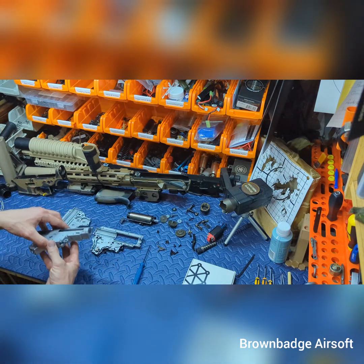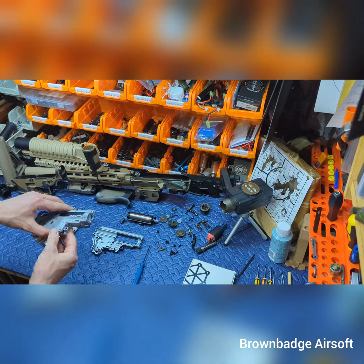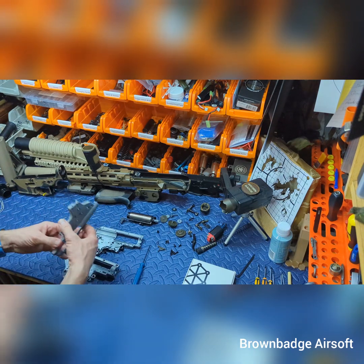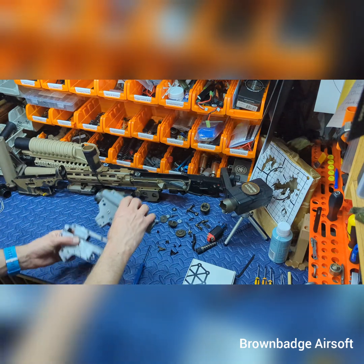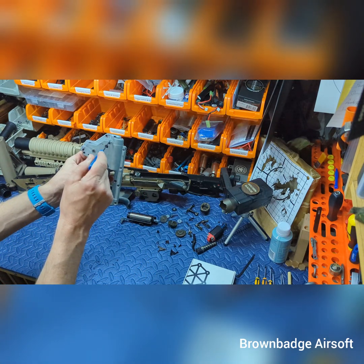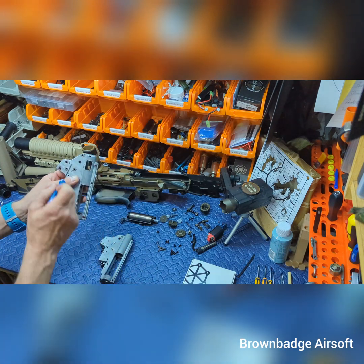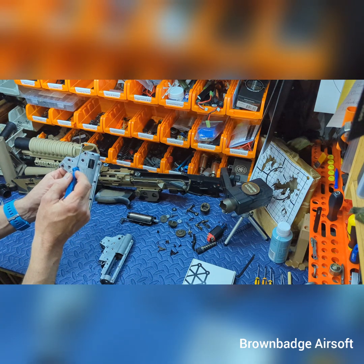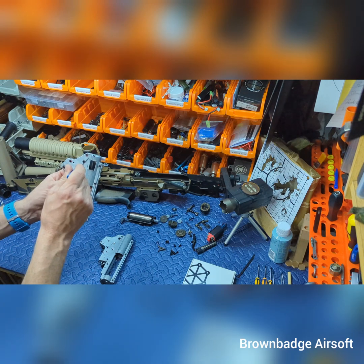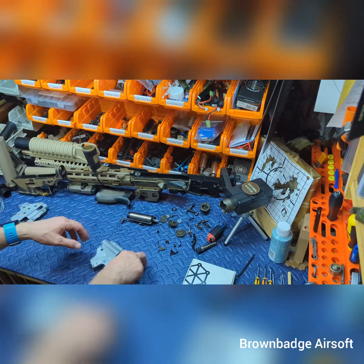So two options were to use a secondary gearbox with a window cut out. The problem I noticed there is that Arcturus have a proprietary gearbox — as you can see on the back of the gearboxes, Arcturus have cut theirs away so it fits into their lower receiver. The thoughts were: can I cut away some of this? Probably, but would it damage the integrity of the gearbox? Probably yes. So we forgot that option.